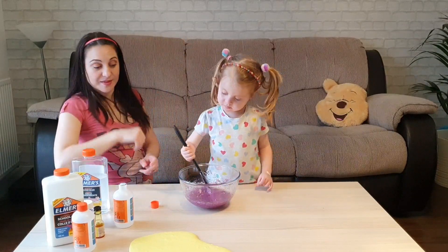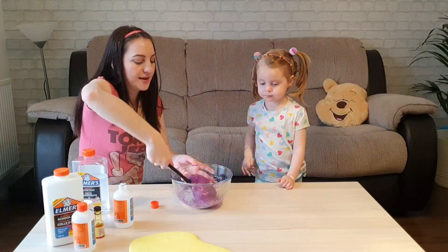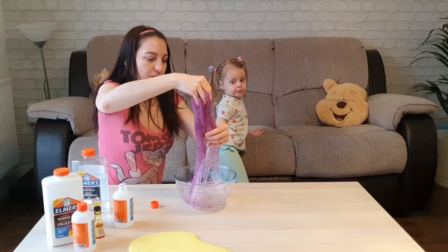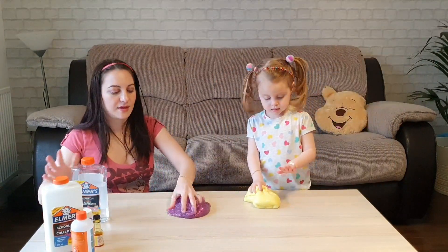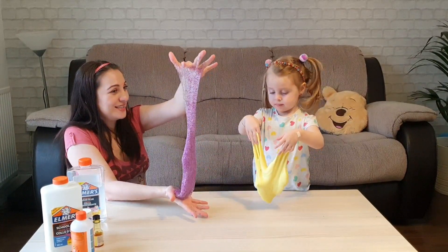I want a turn. Should we do it with our hands now? Let's mix it. Wow, this is so glittery. Let's mix that — yes, so our glittery slime is ready.